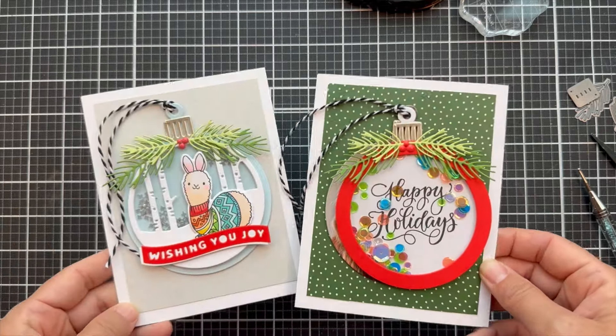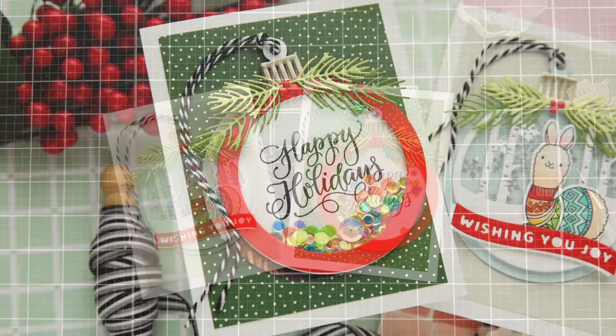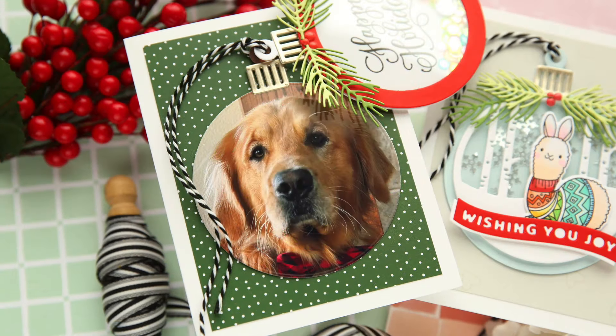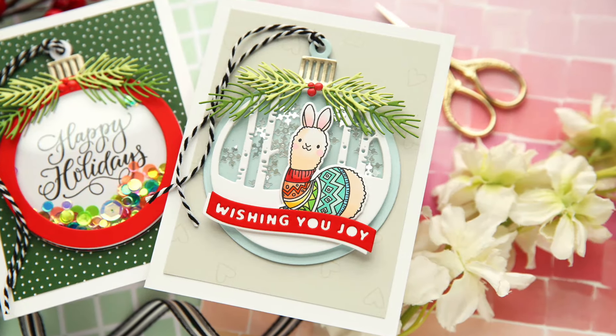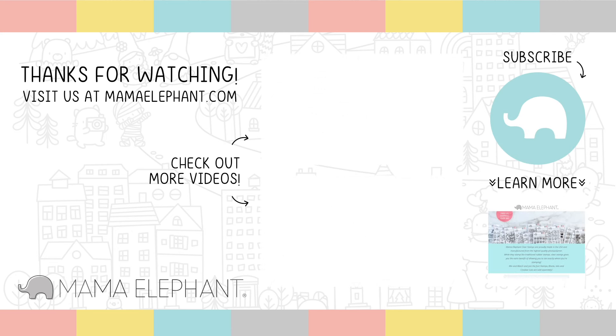So there you have it — two projects using some of the new October release with Mama Elephant, featuring the Serenity Ornaments. I hope you enjoyed this video. Thank you so much for joining me. Have a wonderful day and I will see you next time.